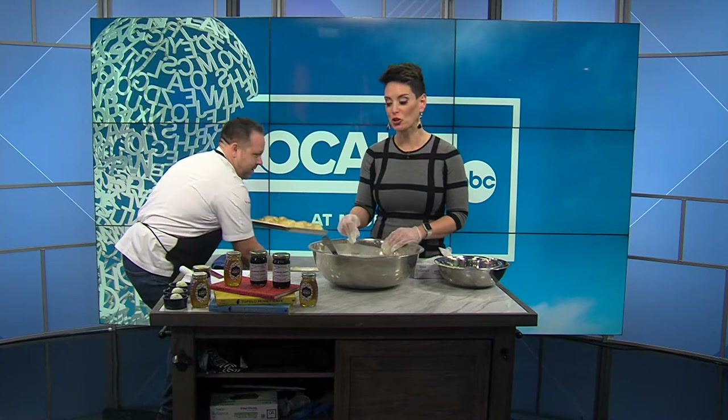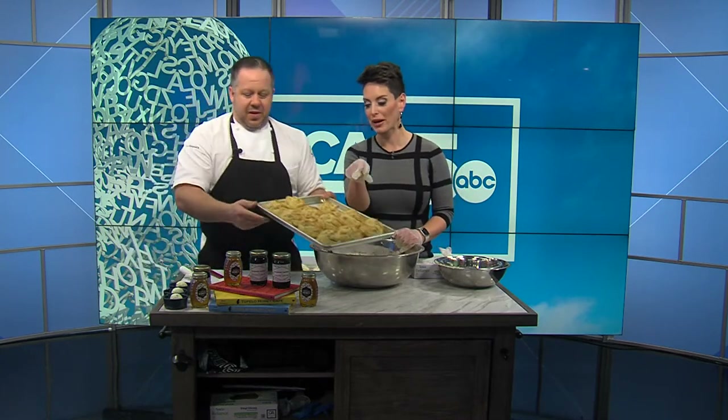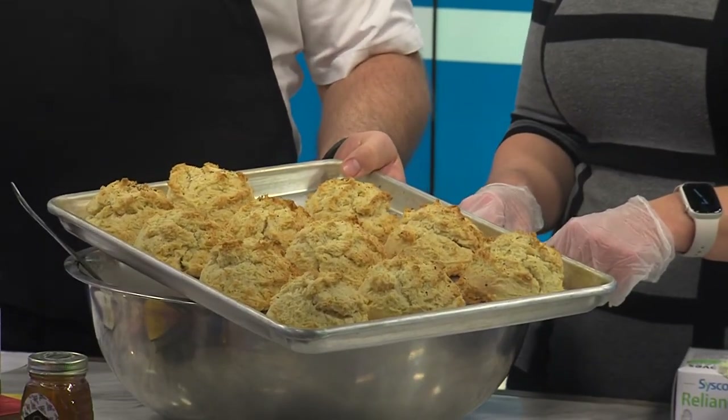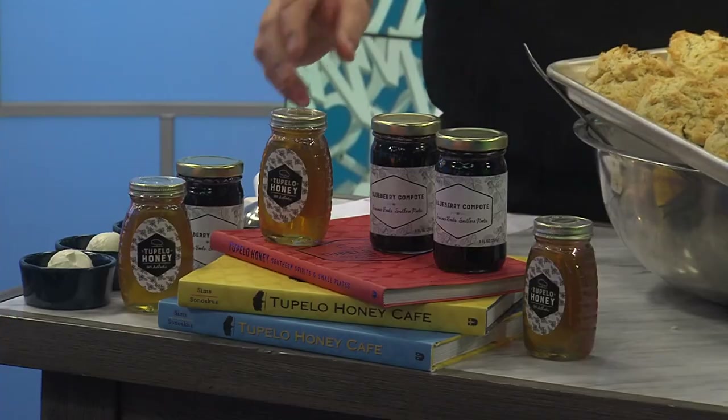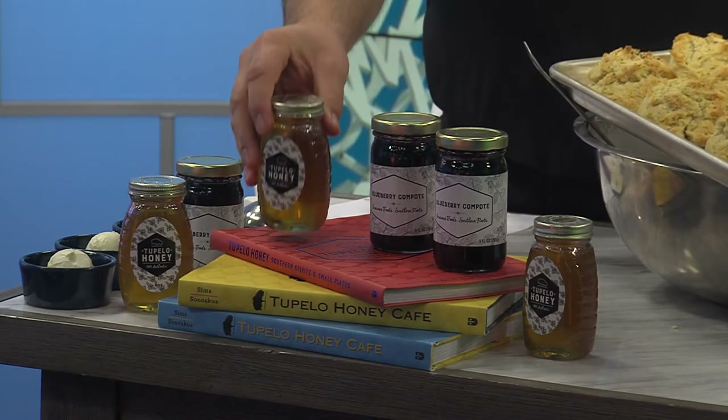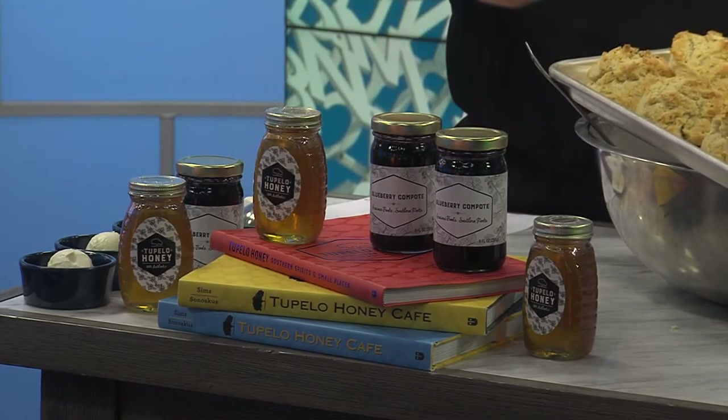Let's take a look at what they're actually supposed to look like, and talk about something very specific to you guys. Tupelo honey — the name comes from the Tupelo gum tree. This honey is a beautiful wildflower honey produced basically in South Georgia and Florida, where the Tupelo gum tree grows. It is an amazing honey — it never crystallizes — and that's why we named our restaurant after it.